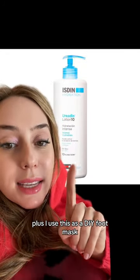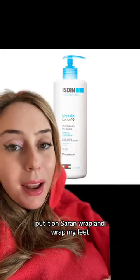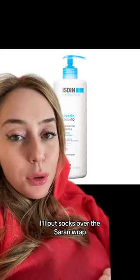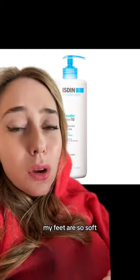I use this as a DIY foot mask. I put it on saran wrap, wrap my feet, and let it sit anywhere from 10 minutes to even overnight. If I'm going to do it overnight, I'll put socks over the saran wrap, and the next day my feet are so soft.